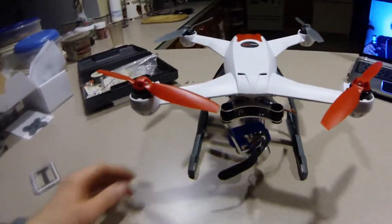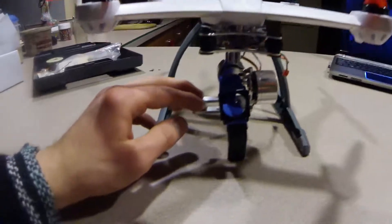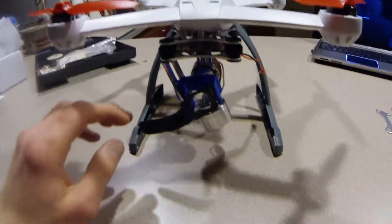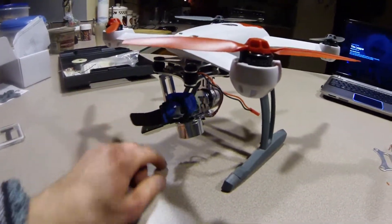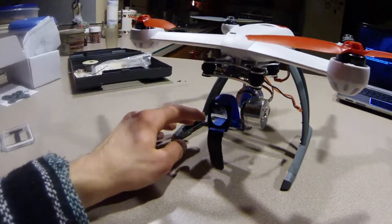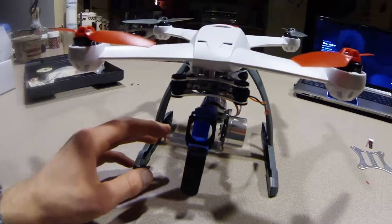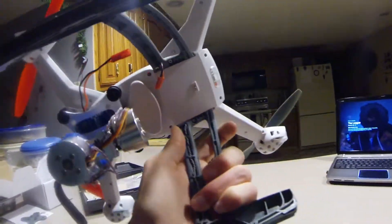So here we have the finished product. The gimbal is all attached. Obviously my GoPro is not on there because I'm using a 3-core right now. It turned out pretty well — I didn't really have any problems. It probably took about 2 hours, but I was busy watching TV and just kind of doing it at my own pace. I would turn it on but you're not supposed to turn it on without the GoPro on there to help level it out. It does work — I've tried it. I'll try and post some test footage either in this video or another one.